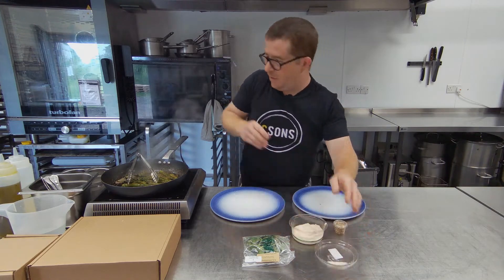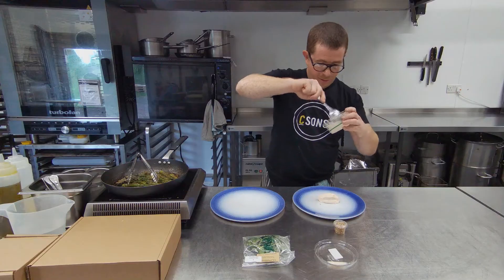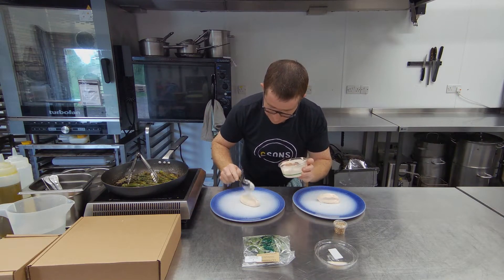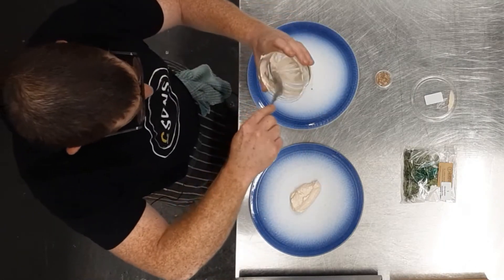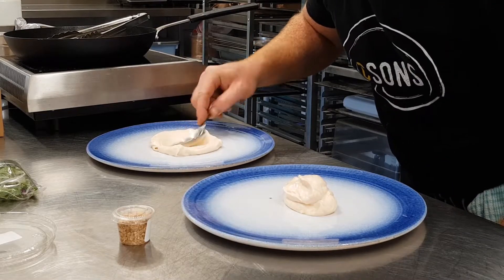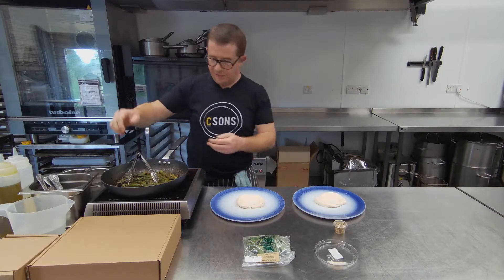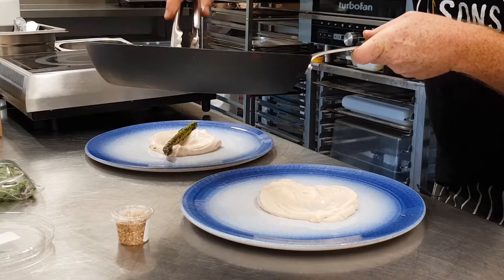We're going to start with our labneh, going in the middle of the plate. Remember you can always play around with this presentation — it's just the way I do it, doesn't mean it's the right way, just a way. And then just going to spread it out. Very simple starter this week, but it's got bags of flavour, using all nice produce.